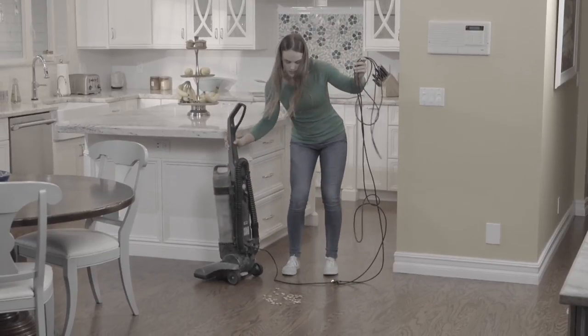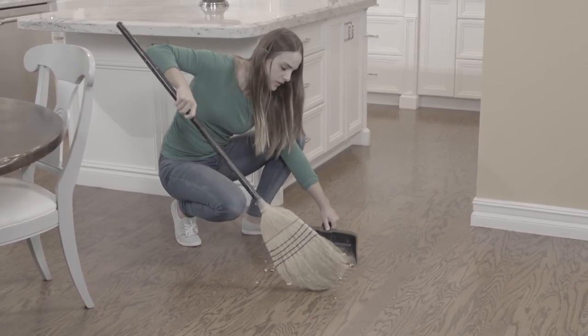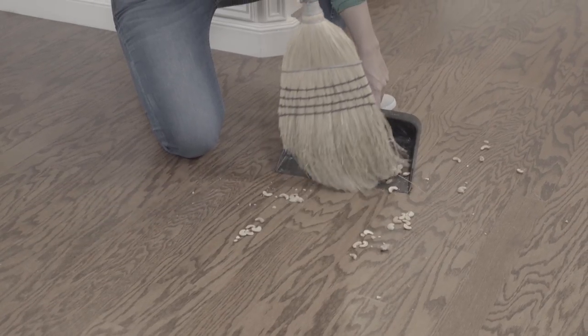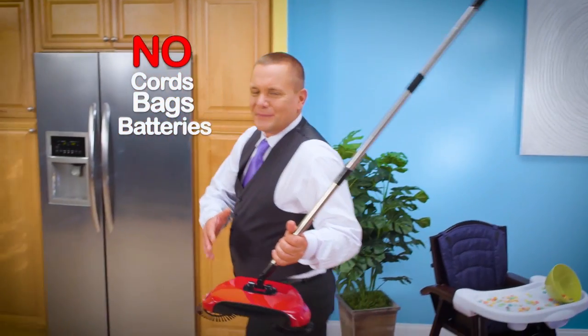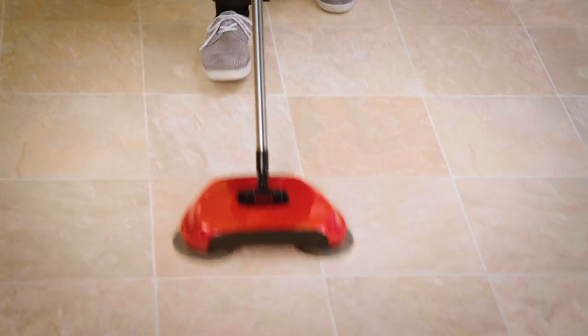Look, you wouldn't break out your big vacuum just to clean up this little mess. And why is it when you sweep by hand, you never get all the dirt into the pan? With no cords, bags, or batteries to recharge, as Rotosweep rolls across the floor, it gobbles up more and more.